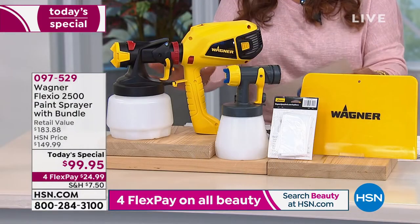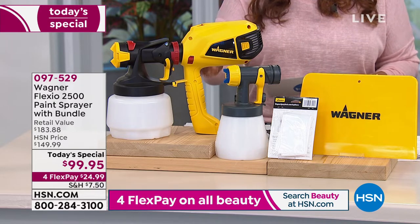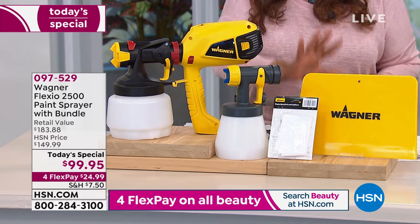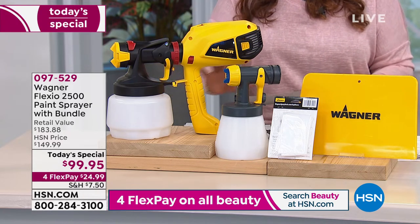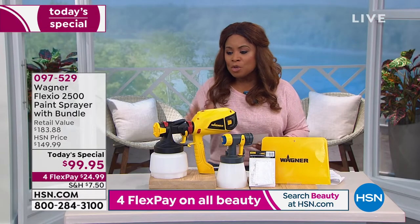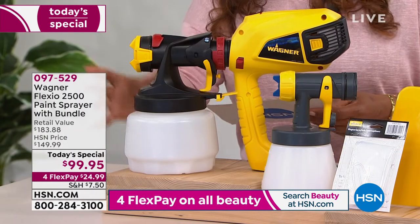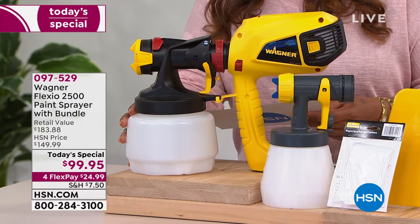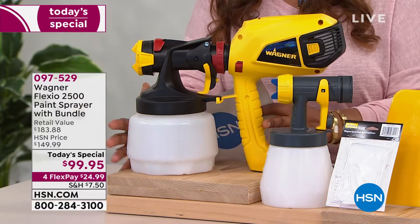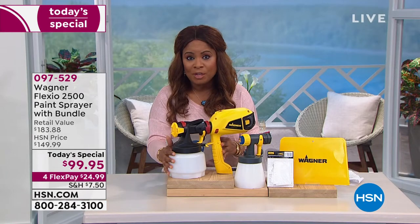You can shop and compare the prices — this is an exclusive offer. They're the number one brand in consumer power paints. Paint finishes come out really smooth and beautiful, and that's what people love about this. You're going to get the unit itself, the 2500 paint sprayer, with a one-and-a-half-quart capacity. This alone sells for $137 already.